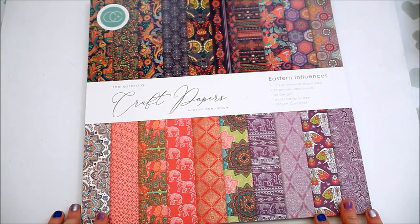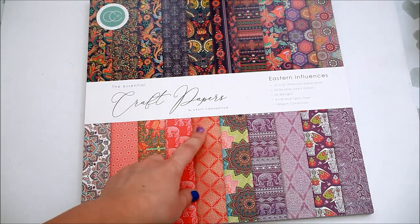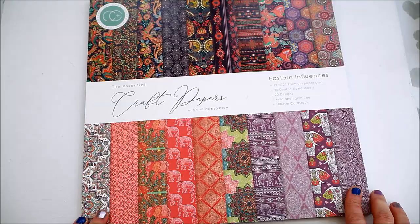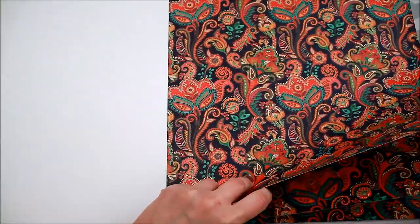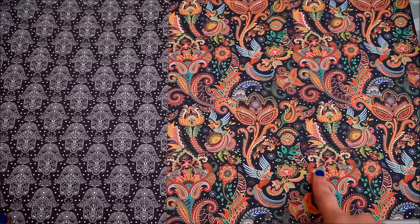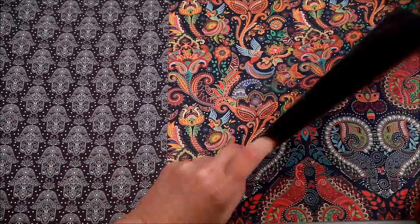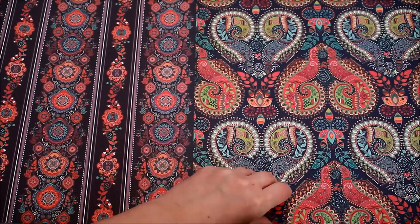Let's start with the 12 by 12 inches paper pad. This is from Kraft Consortium, it's called Easter Influences. It has 30 double-sided sheets and 20 designs. First is this botanical design on both sides. The next one has a botanical design on one side and the hands on the other.